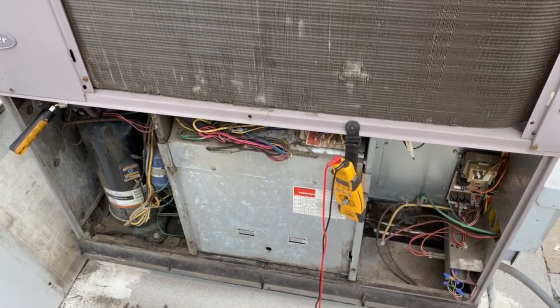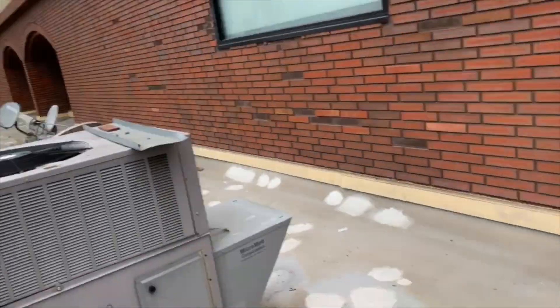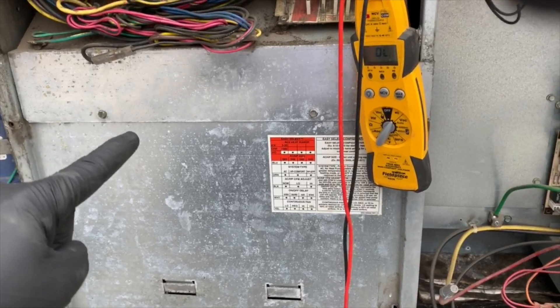We're back on the roof working on a little sandwich shop. When they're calling for cooling, just the fan comes on.